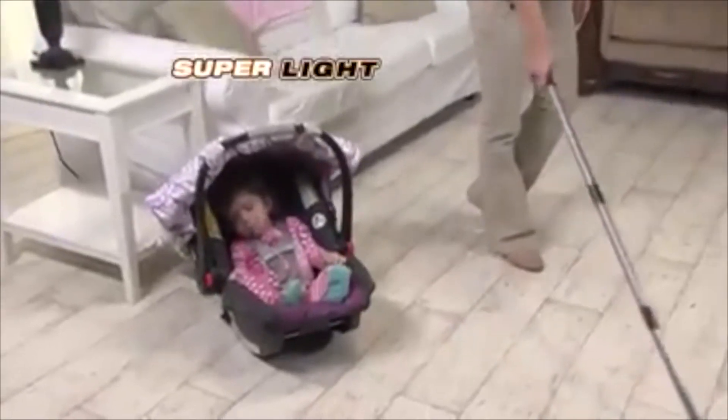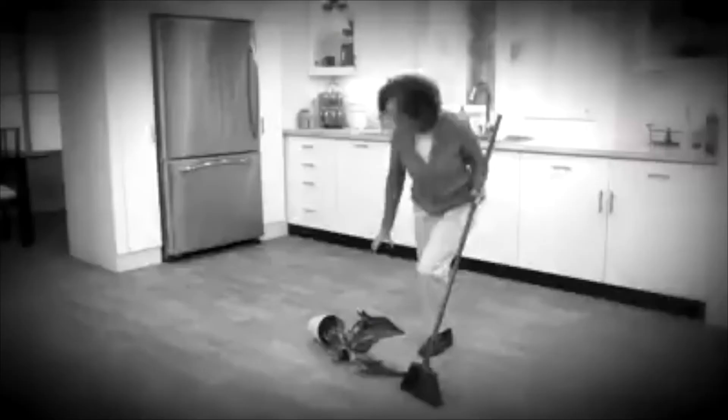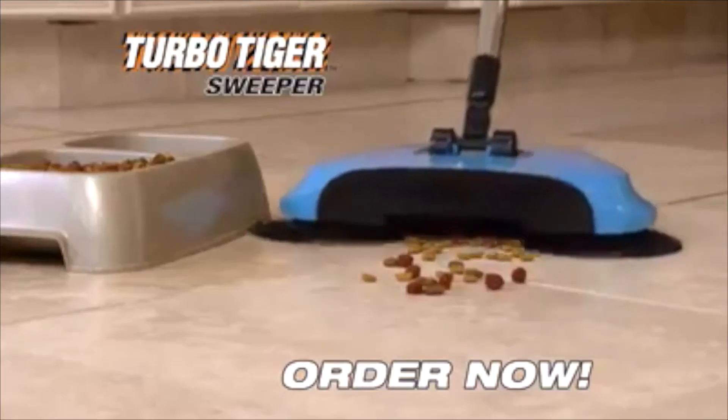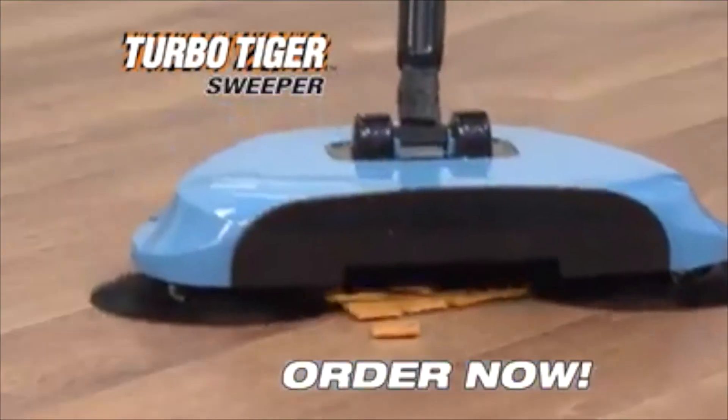It's easier than pushing a vacuum. So quiet, you won't wake a baby. Don't strain your back sweeping with a broom and dustpan. Crumbs, kibbles, litter, and hair — your TurboTiger Sweeper makes them all disappear. Order now.